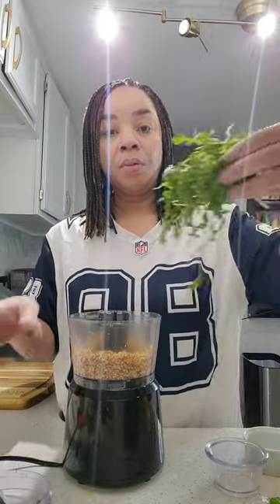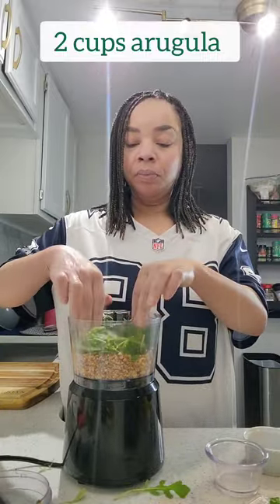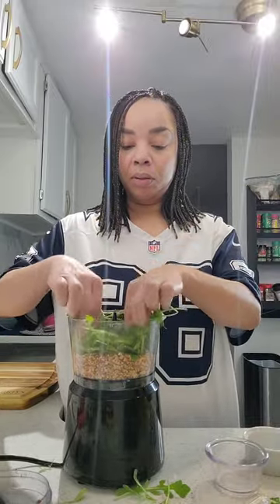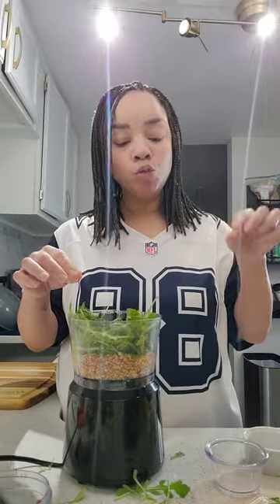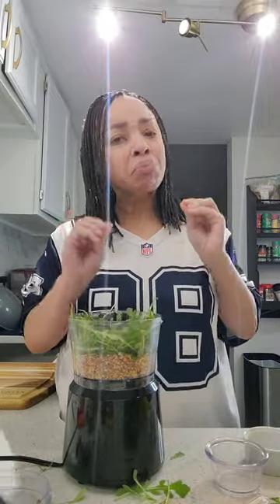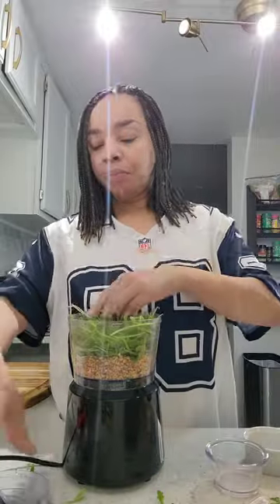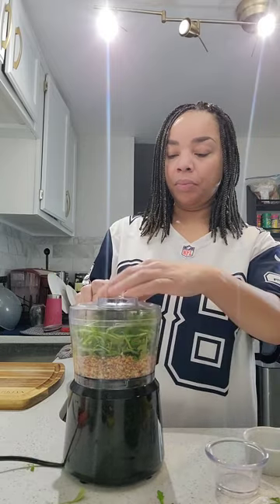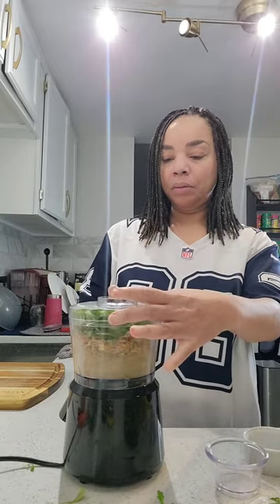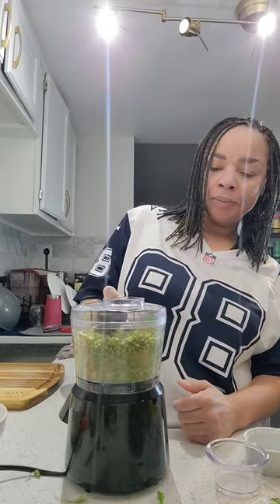Then add approximately two cups of arugula. Now arugula is pretty peppery — it has a very strong flavor and I absolutely love it. Blend this all together until it's fully incorporated. A traditional pesto is made with basil and pine nuts. This is an alternative to that traditional recipe and is great for those who don't like the taste of basil.